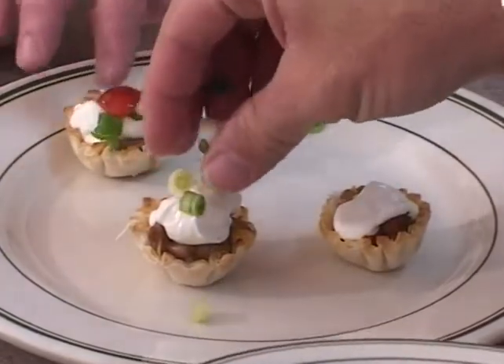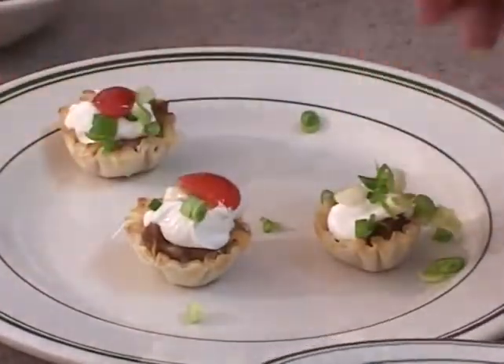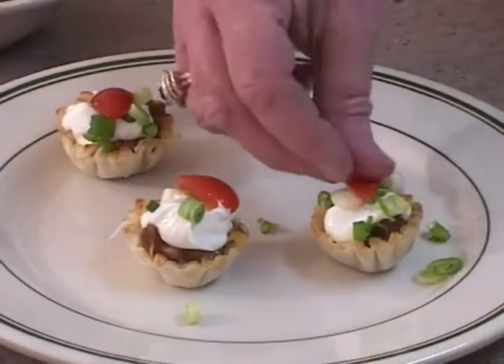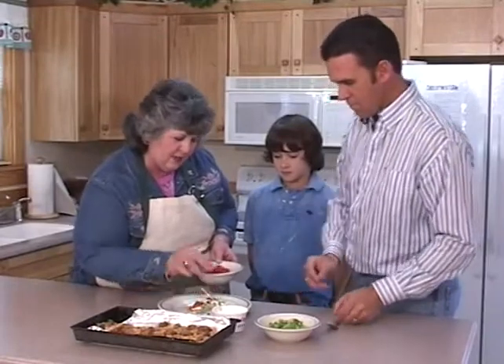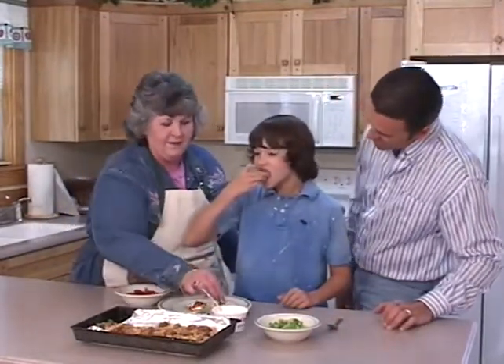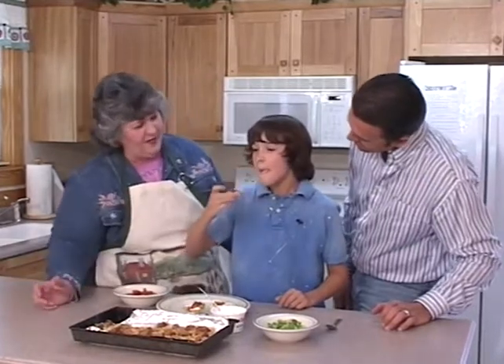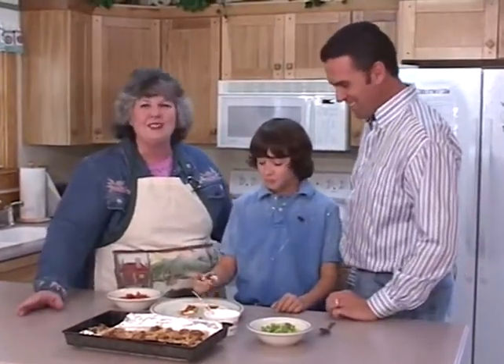So you want onions? Dad says you like onions. Some onions, yeah. Little bit of tomato — and Daddy did a good job slicing these tomatoes. Now Levi, you are officially our taster. Grab you one, son, and taste that thing. Mmm, sounds good! Boy, this has been a fun Heart of the Home. Take care, bye-bye.